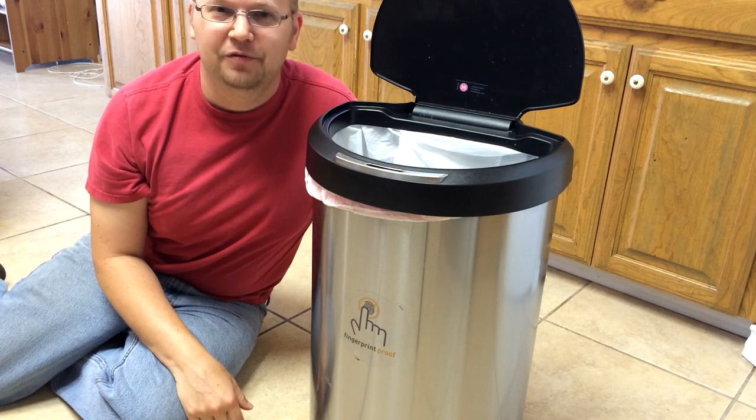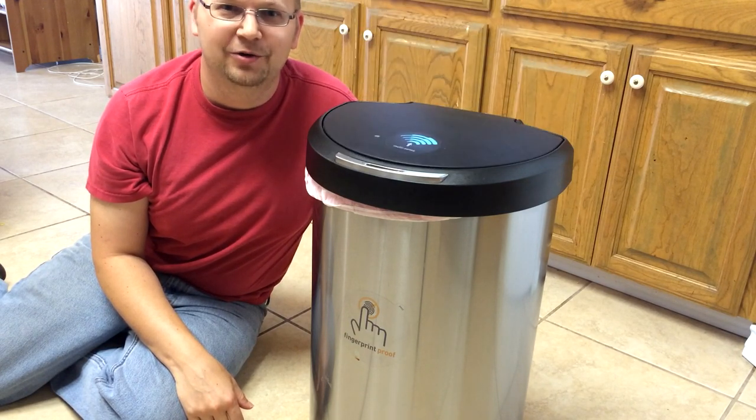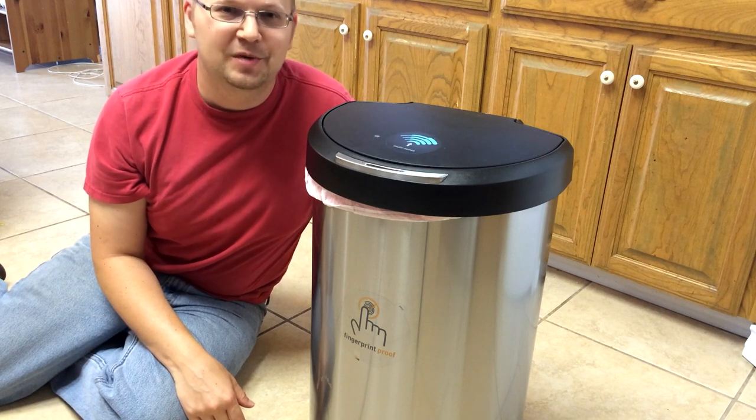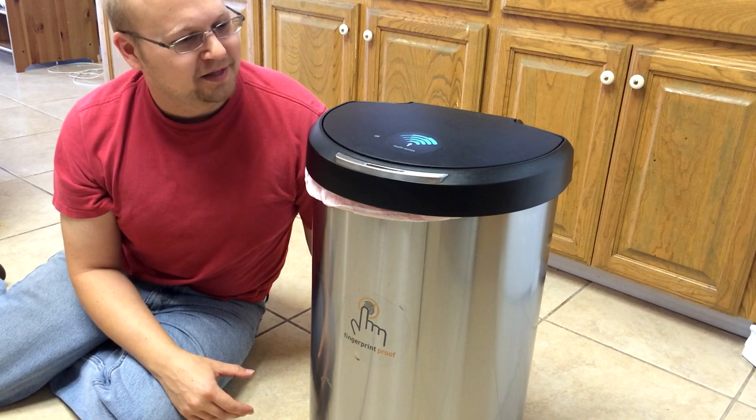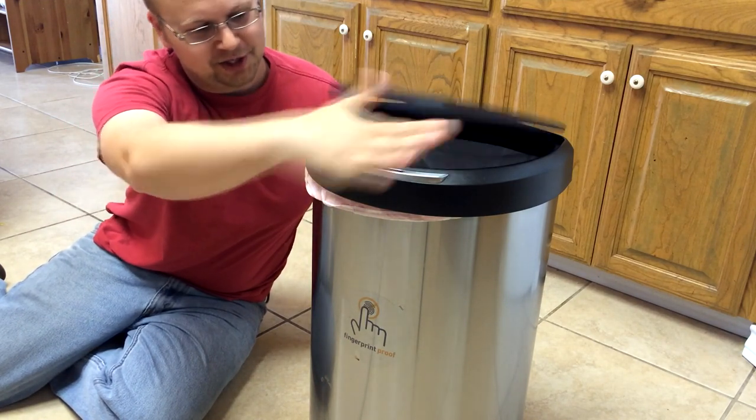Hey, it's Evan with I Can Do It Yourself here with a review of the Rectangular Stainless Steel Simple Human Trash Can, the best trash can money can buy. I got this at Bed Bath & Beyond for $100, and I love this trash can.